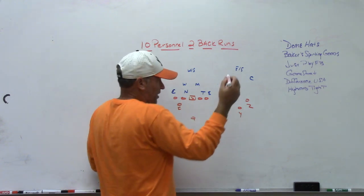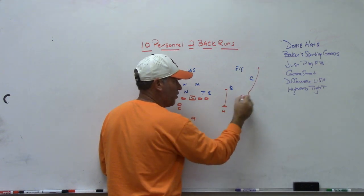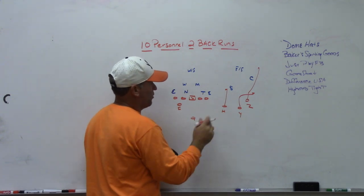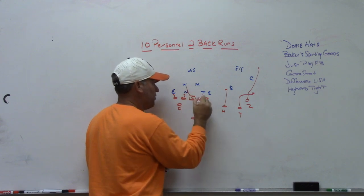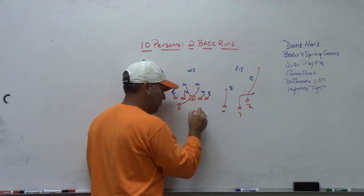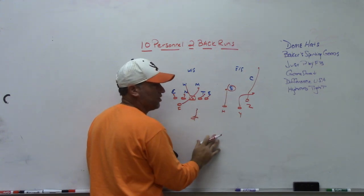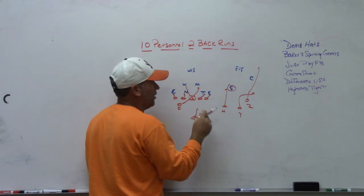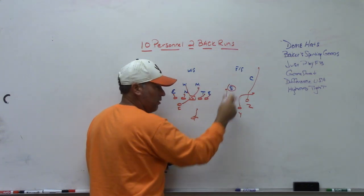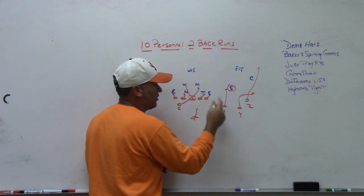Like, people used to run stick draw. What if you ran your normal stick package — an access throw that could be hitch or fade depending on coverage — and combined it with a quarterback lead ISO theory, isolating the Mike, where the quarterback reads the overhang. If the overhang stays between two and three and doesn't get involved in the fit, you've got quarterback ISO six-on-six. If the overhang is inside of three or in the fit, you can throw the stick to number three. If he's outside of three, the quarterback raises up and throws the stick. Now you're building in post-snap RPOs off the overhang.